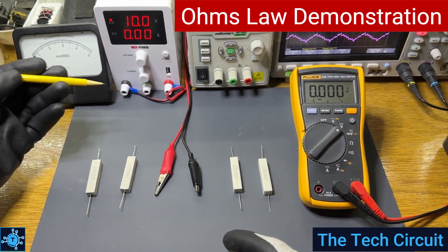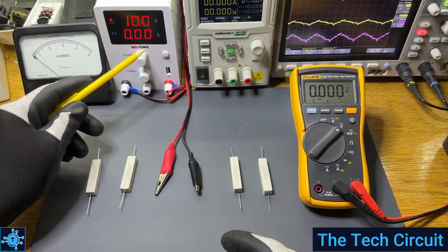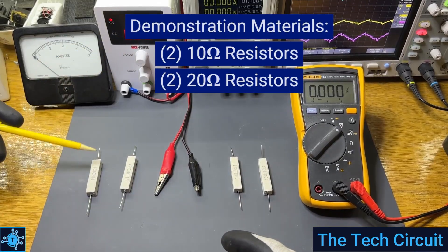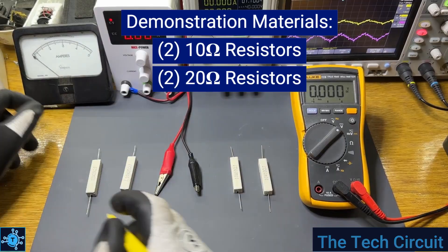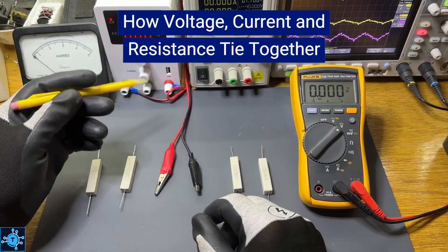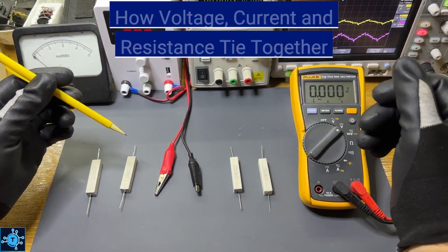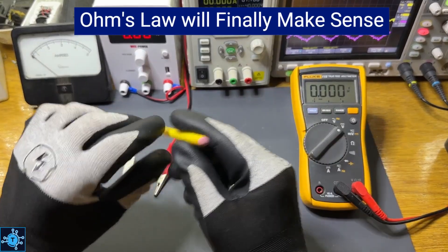Welcome back to the Tech Circuit. Today we're going to bring Ohm's Law to life on the workbench. I've got a power supply that shows both voltage and current and just four resistors — two 10-ohm resistors and two 20-ohm resistors. With only these parts, I'll show you exactly how voltage, current, and resistance all tie together. And by the end of this video, Ohm's Law will finally make sense to you.